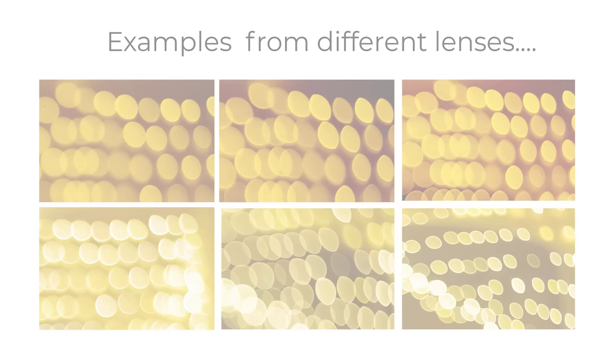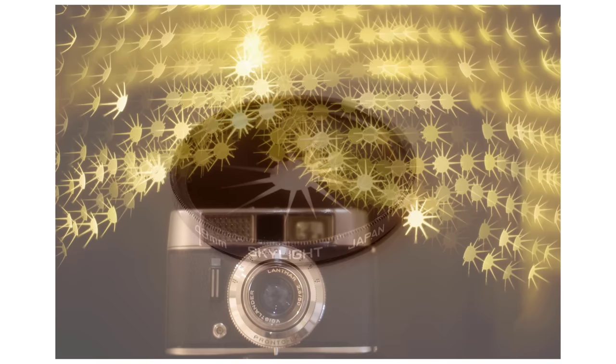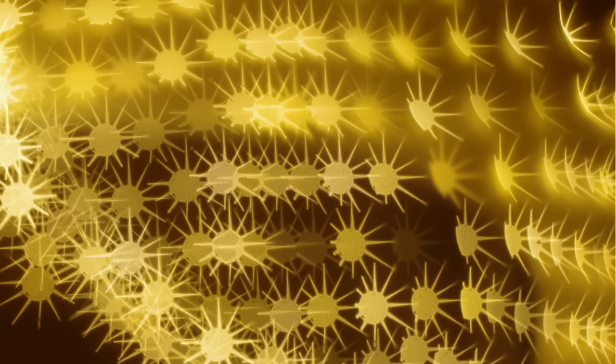Using a homemade star filter on the front of a Helios 44-2, I also demonstrated how the lens distorts and twists light in a three-dimensional way towards the edge of the frame, producing a swirly look.